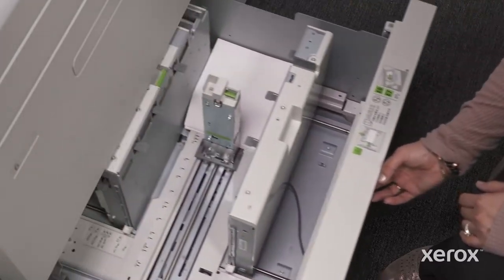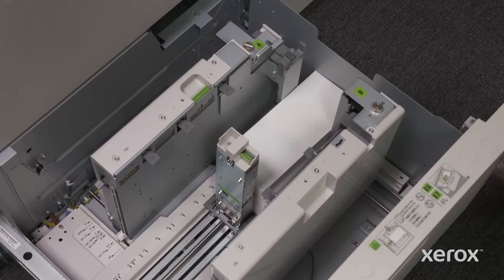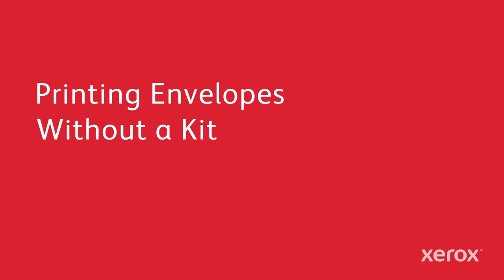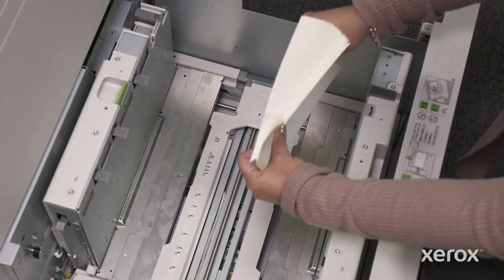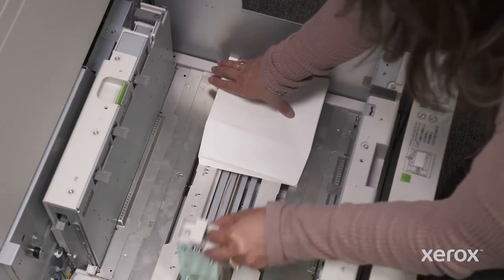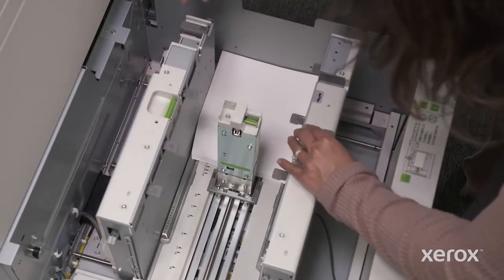With this feeder, envelopes are printed from the standard tray only, with or without the included postcard kit or the optional large envelope support kit. Many envelope sizes require no kit at all. As long as the two long-side paper guides and the short-edge paper guide come in contact with the envelope edge, you are good to go.